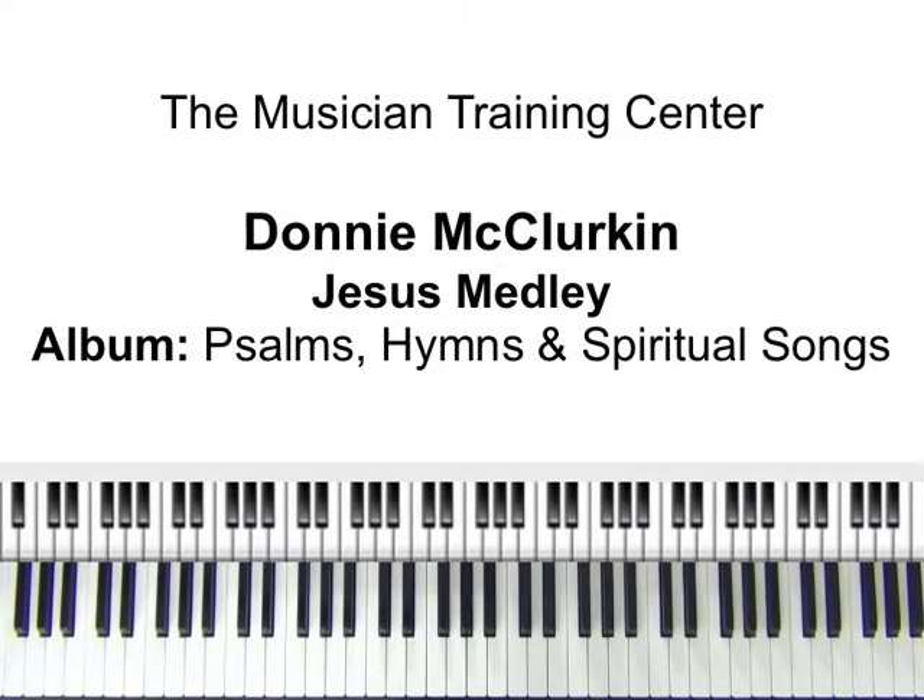Hello to all my viewers, Jabbar Brown here. Today's lesson will be Donna McClurkin's Jesus Medley from the album Psalms, Hymns and Spiritual Songs. We'll be in the key of F, and we're going to go straight in and I'm going to try to break down some of these movements and come from a couple of angles.